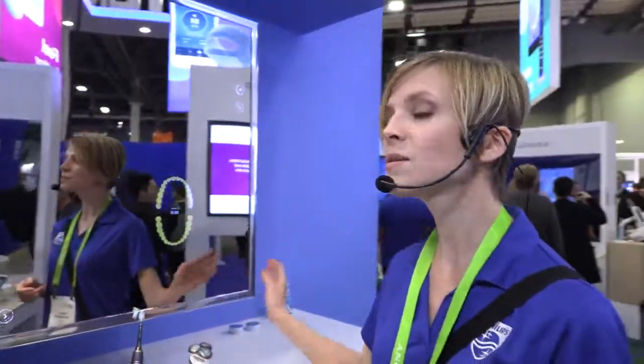Is it possible to buy this smart mirror, or is it just a concept? This is a prototype. So how soon is it possible to buy it? It's not currently on sale — no plans for production currently.